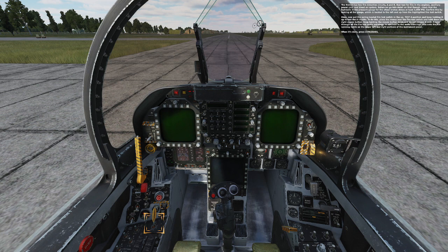Keep holding the mouse button down and do not release it until it runs through all the fire test audio warnings. In addition to the audio warnings, also note the fire test warning lights on the upper left and right portions of the instrument panel. When it's done, press spacebar.